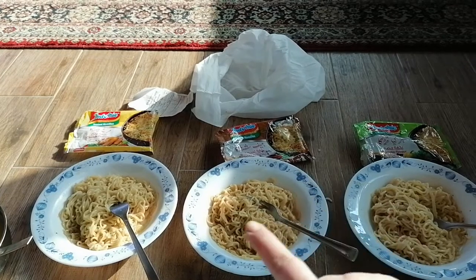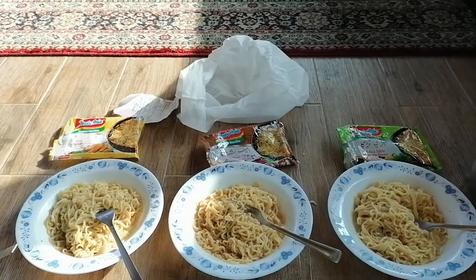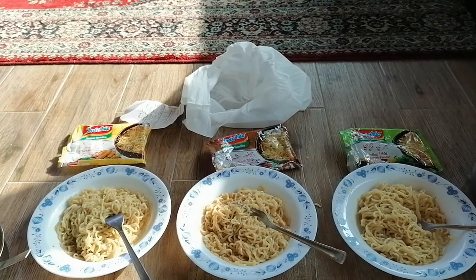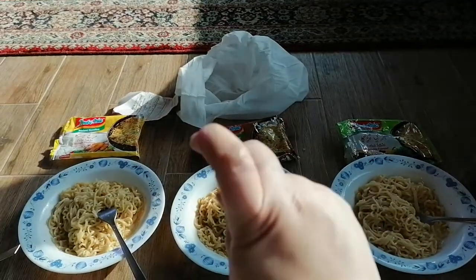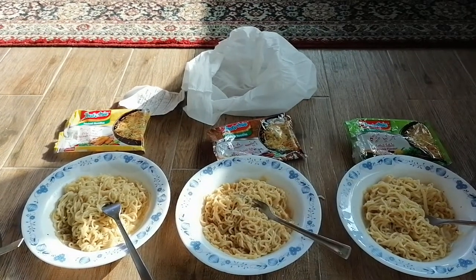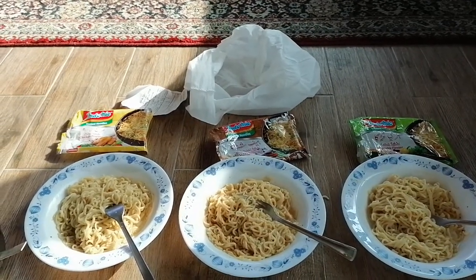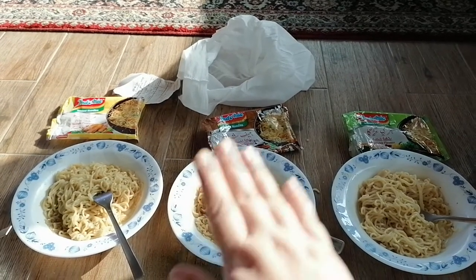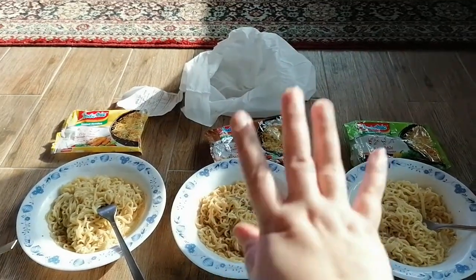So everyone, that was my video on Indomie noodle adventures right here in Lahore. I'm going to end the video right here. Inshallah, I'm going to see you somewhere else finding Indomie noodles or other snacks and foods somewhere else in Lahore. You'll always be there with me. See you then.